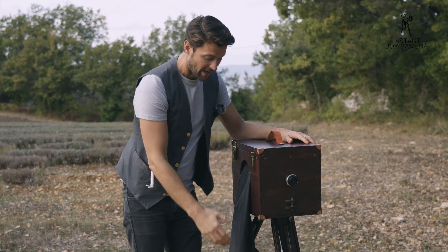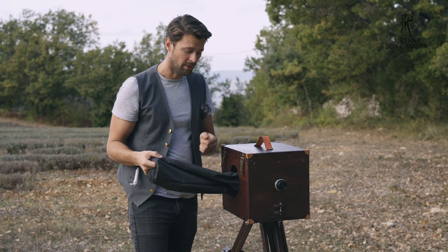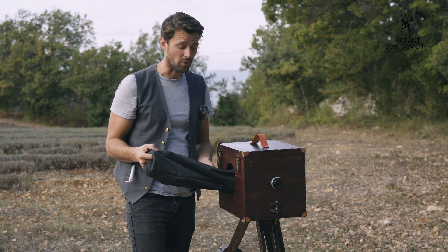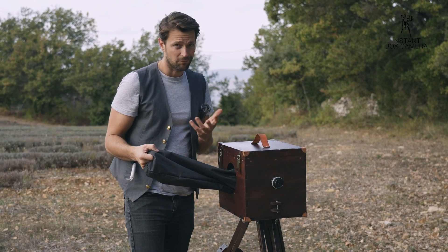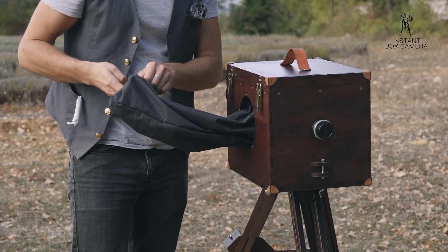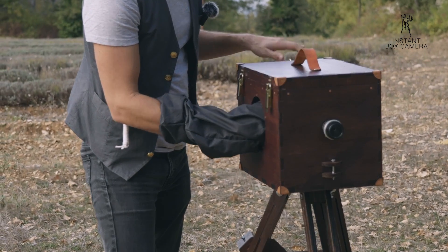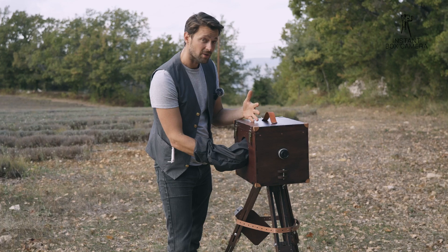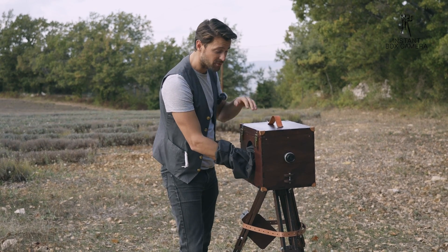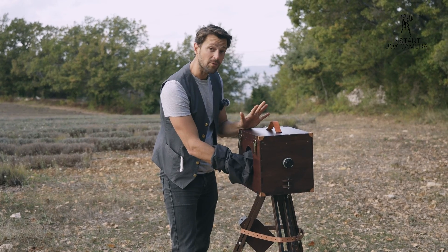Next, on our camera we have the sleeve, which you attach on the inside with a rubber band. That way we can remove and wash it, since chemicals can get on it — or maybe you want to add your own sleeve in your own colors. The sleeve is there so we can enter the box without light entering, because we have to create a darkroom environment. Everything must be closed when you deal with paper inside: the lens is closed, the back door is closed, everything is light-tight.